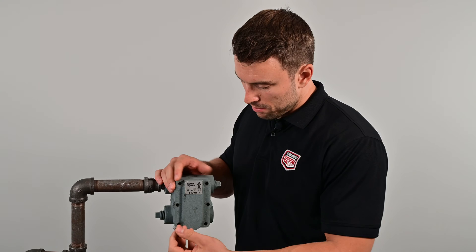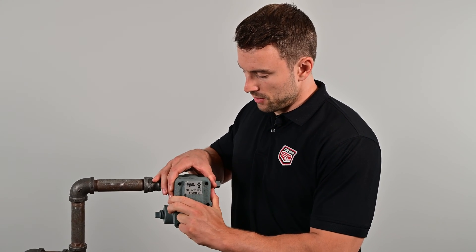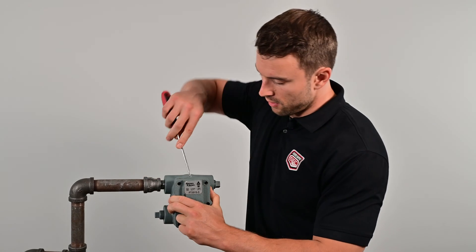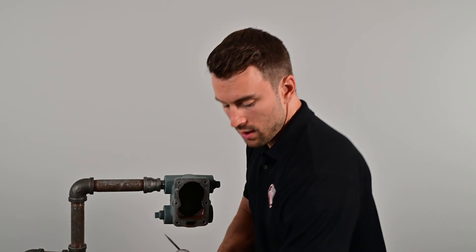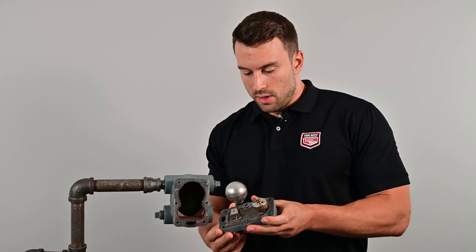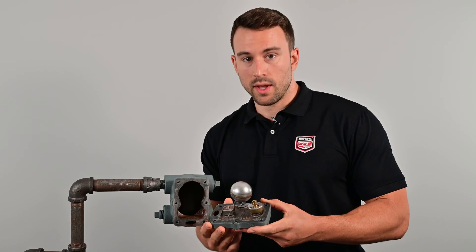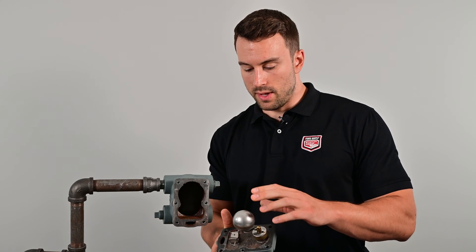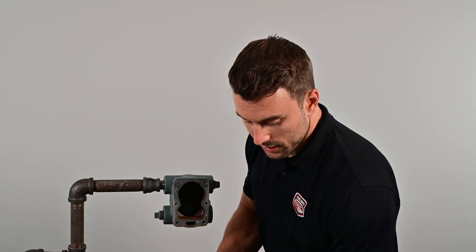So we're just taking our last bolt out here. Now this faceplate is ready to be removed. Sometimes these are tight — if they are, you can take a flathead screwdriver, get in there and pry it open. This one came off nicely, luckily. So we've got our bolts set aside. This is the unit that we're going to replace here. The beauty of this repair kit is you order it and it comes with the faceplate, the air vent, the float mechanism, and the valve gasket all ready assembled.